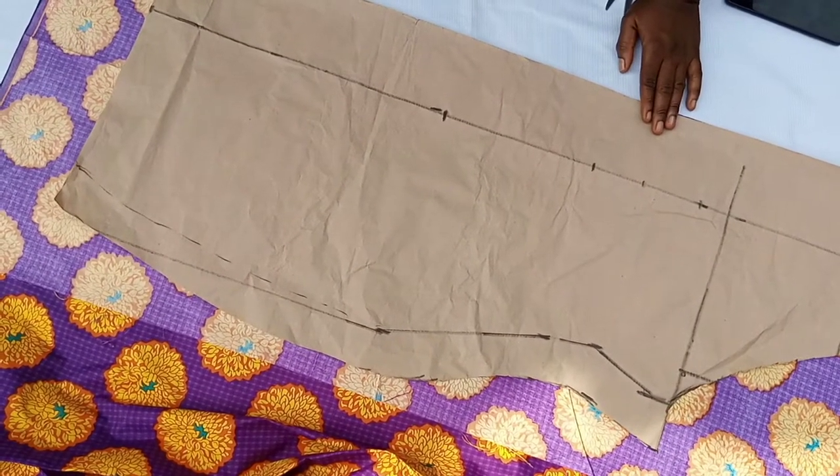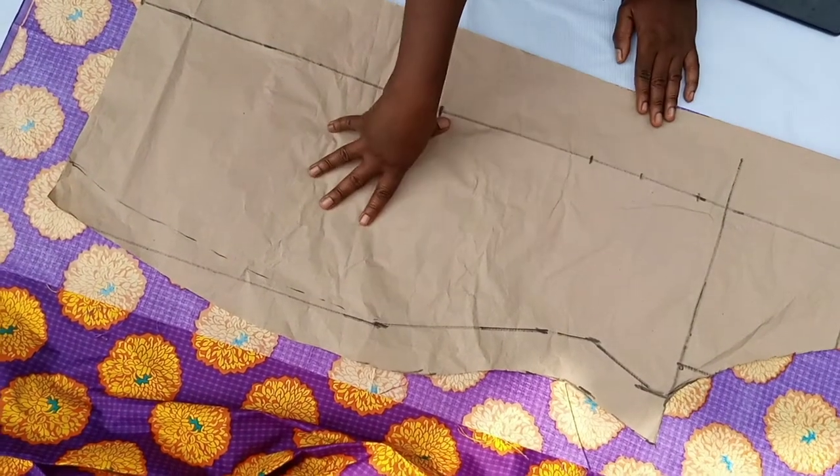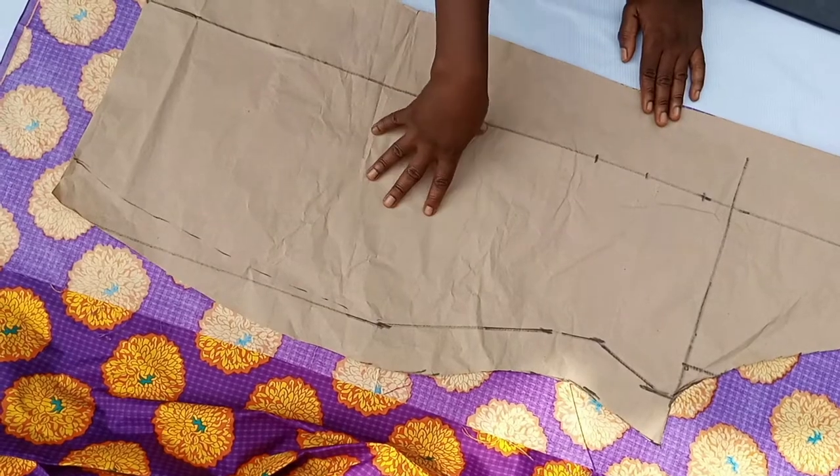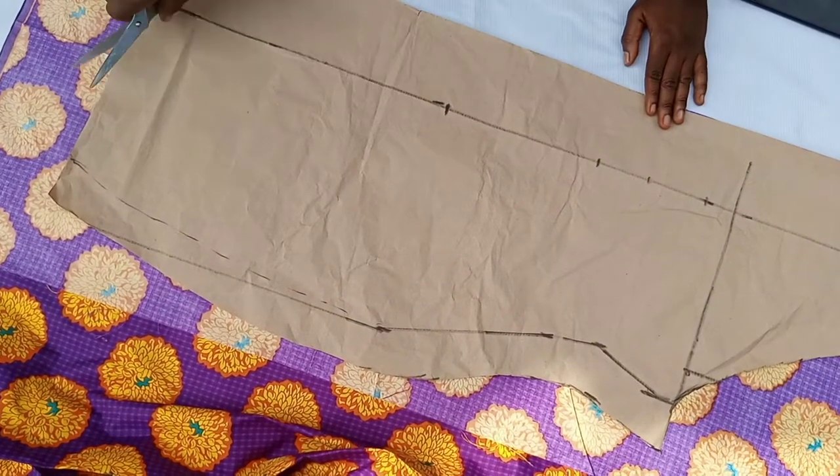You will get a notification if you subscribe to the channel — you will definitely get a notification. So I am going to place the pattern now on the fabric and just cut through. I already added the seam allowance, so I am just cutting through.